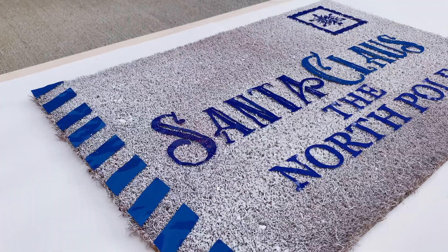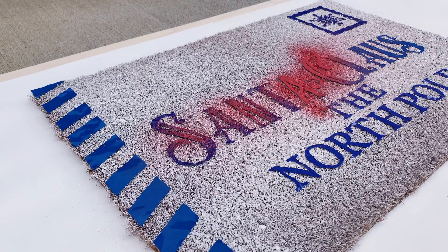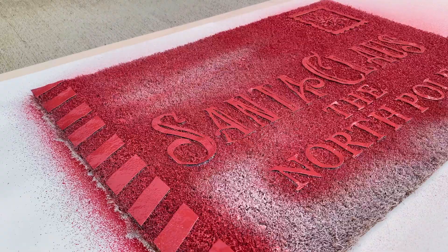Whenever spraying your Flex Seal onto your doormat, you really want to make sure that the nozzle is pointed straight down towards the ground. You don't want to be spraying at an angle because you could risk actually getting that Flex Seal up underneath of that vinyl stencil or vinyl mask. And after spraying the Flex Seal, I waited about 45 minutes or so before I removed the vinyl.